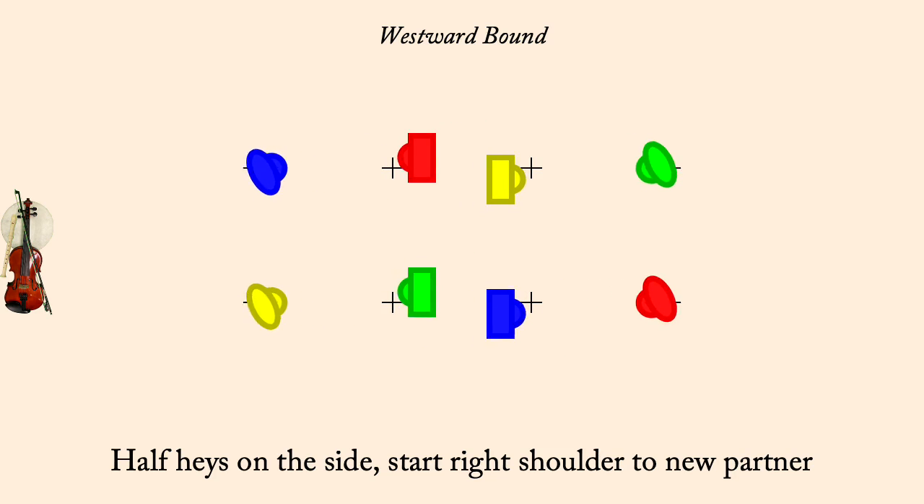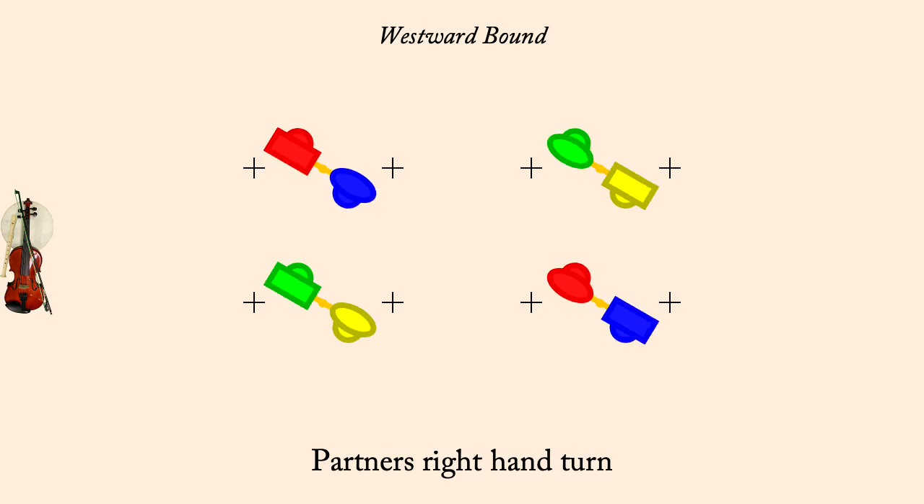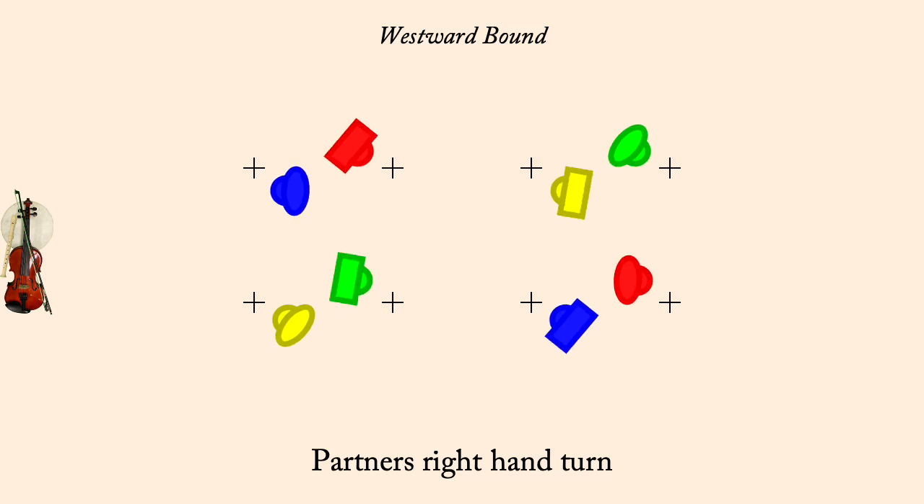Partner, right hand turn. Couples on the wrong side, half figure eight across.